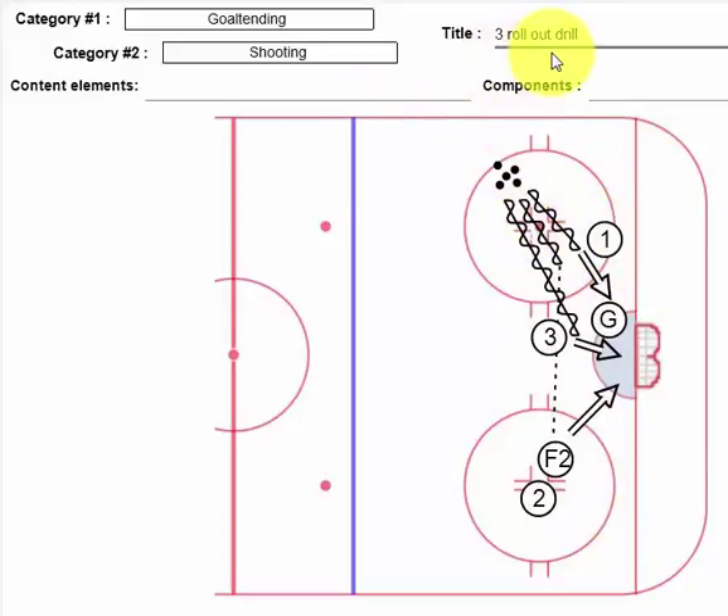So that one's called the 3-rollout drill — a great little drill. It gets the goalie moving side to side and also changes the depth of where he is standing in the net.